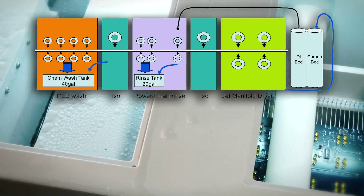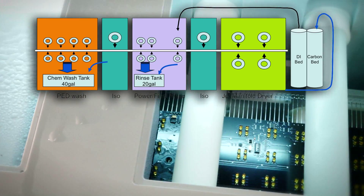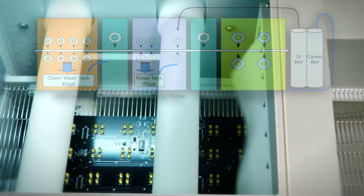The NanoJet requires no external closed-loop system, as it is built into the machine, which eliminates the need for a gravity drain to sewer.